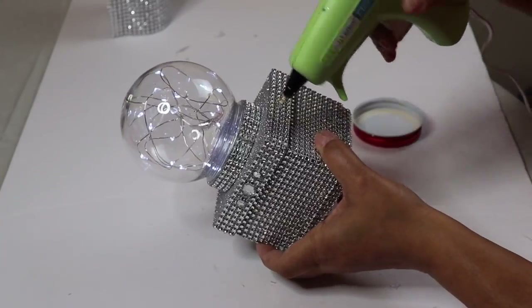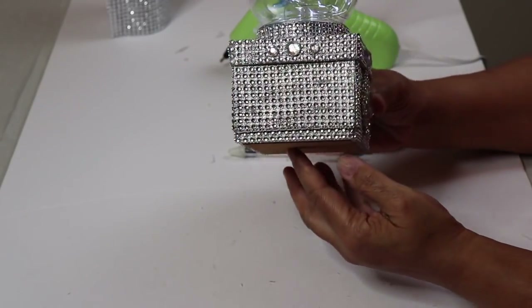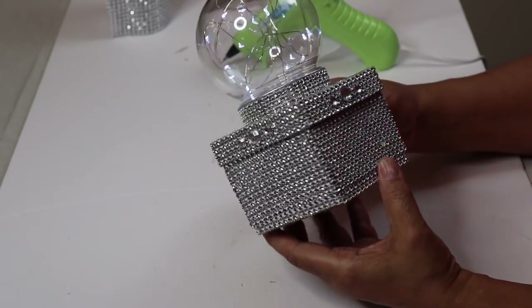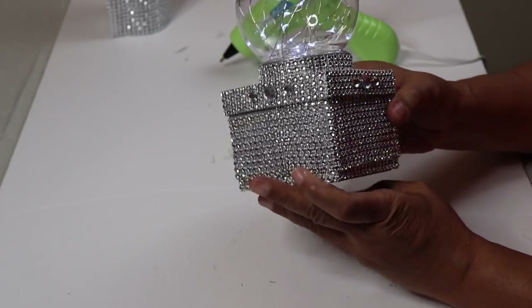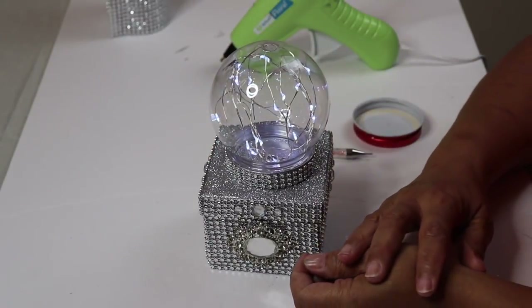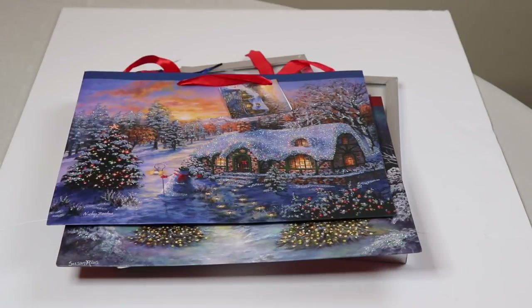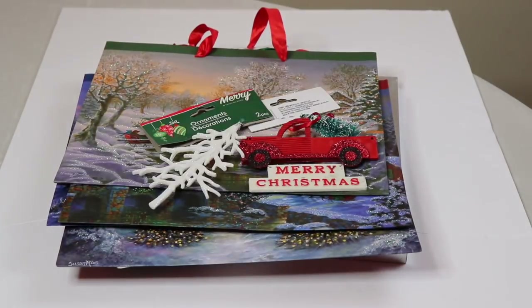I'll glue on the rhinestones using hot glue only. As you can see, I added rhinestones all the way around the lid, and here's my completed box. I'll come back later to show you what both light globes look like in the dark.